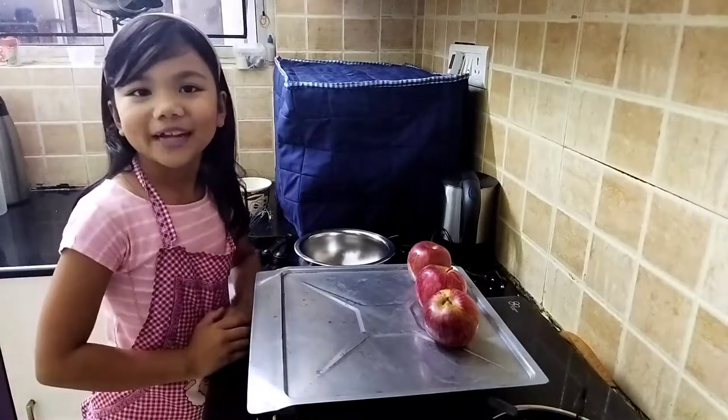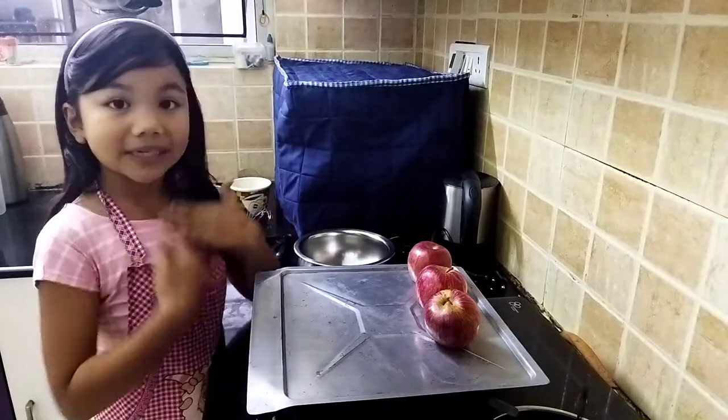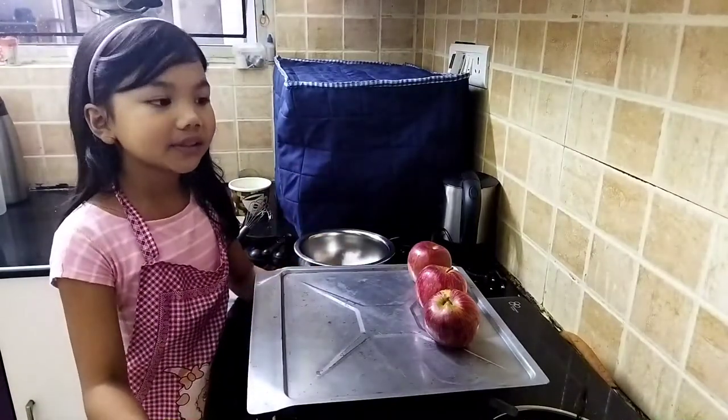Hello everyone, welcome back to my channel. Today I'm going to be showing you my recipe for caramel apples.